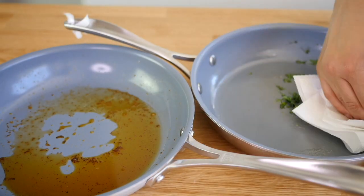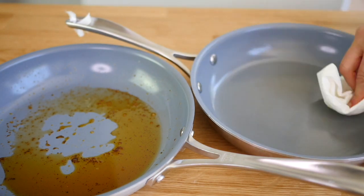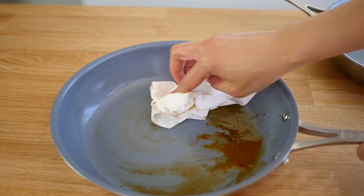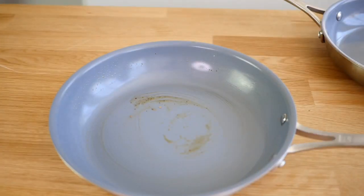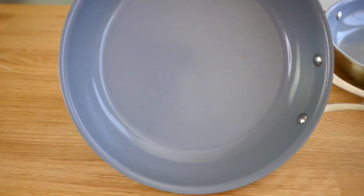Another thing you can do to make your pan last a long time is to wipe it when you finish cooking. If you want to clean it as fast as possible, let it cool first so you don't burn your hands, then get a paper towel and wipe it. It will look amazing and clean. You can even use it again later — just wipe it and put it away until you have time to wash it properly.